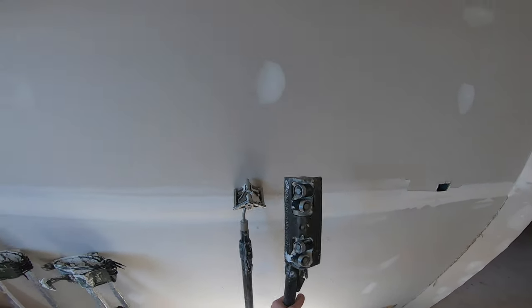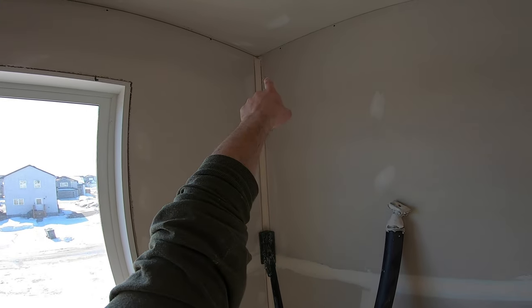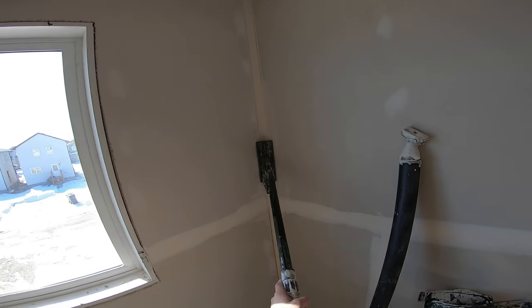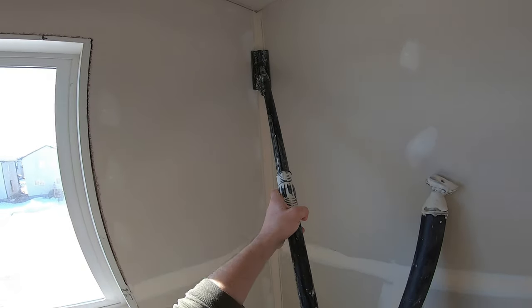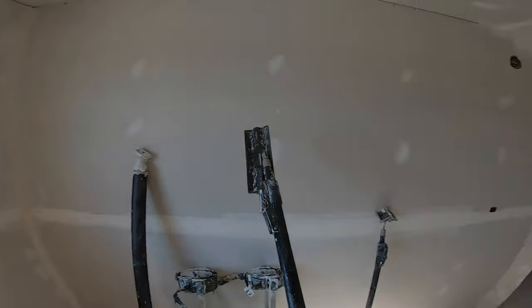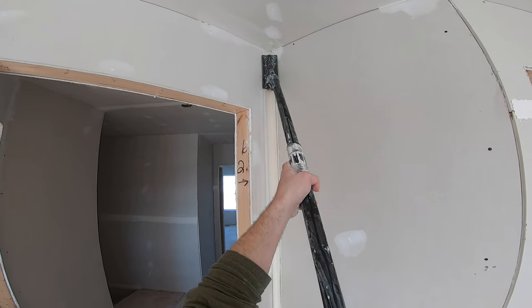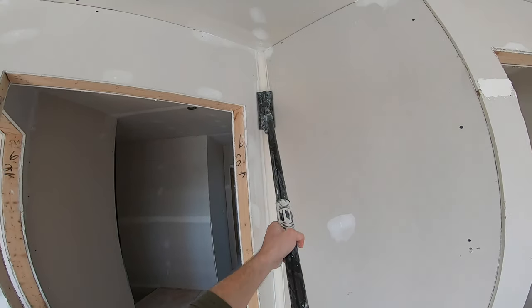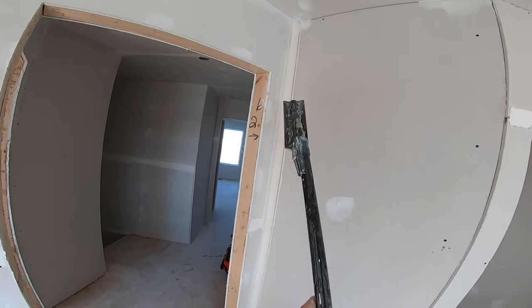So now I use the four wheel roller, and I'll start in the middle — start in the middle and go up and then down — because the tape moves a little bit when you roll it, and this helps prevent the tape from creasing up. The thin mud makes it so easy to roll in. I usually do one light pass, then get back into the middle and push hard.